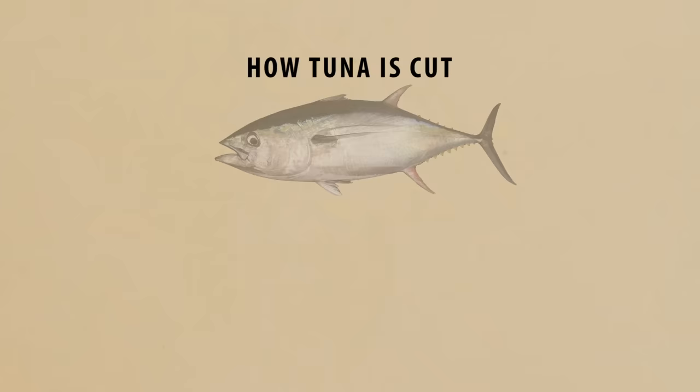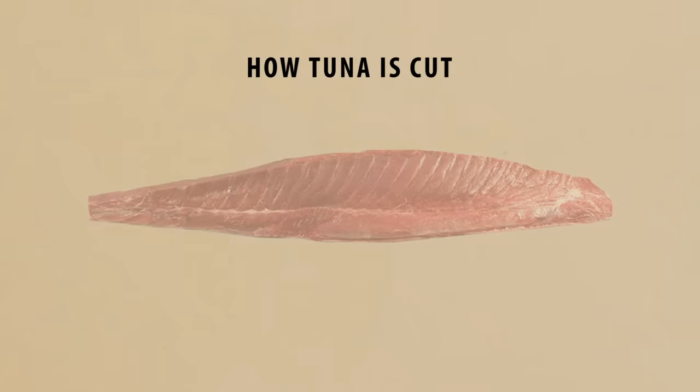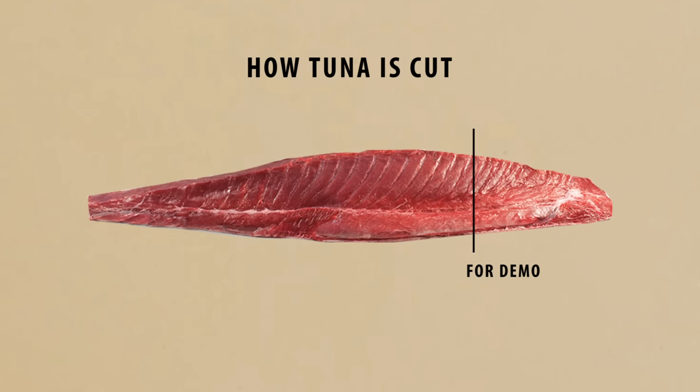The way that tuna is cut is that the processor will fillet each fish into four quarters — two top sides and two bottom loins. From here, the seller will break it down even further depending on what the customer wants. Some will request the whole loin or only parts of it. For this demo, I'll be using only a section of a yellowfin loin. Since each tuna quarter can weigh quite a bit, chances are you won't need the whole thing — just request a smaller section. It's also important to avoid using the tail end piece, because this section has too much sinew and is harder to work with.